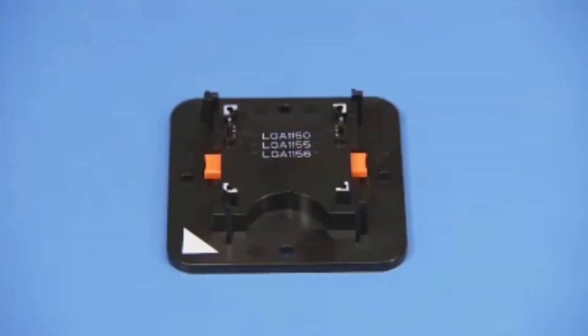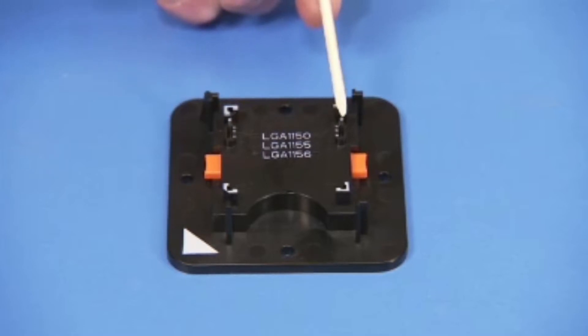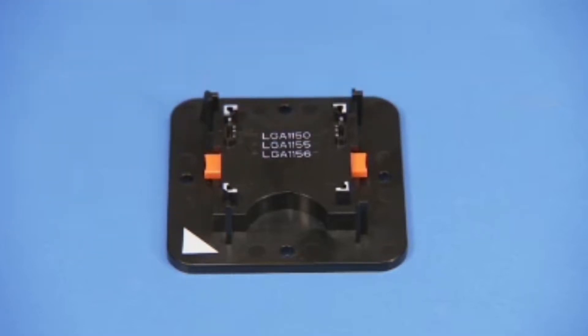Make sure the Intel CPU staging tool side pins are set to the correct socket type for the CPU. For this unit, it is LGA1151.